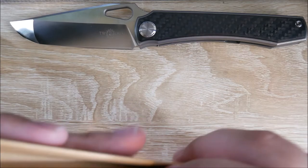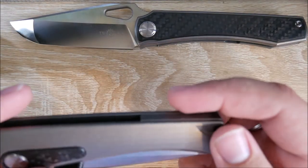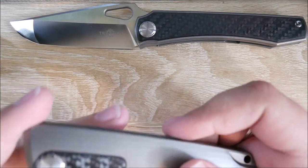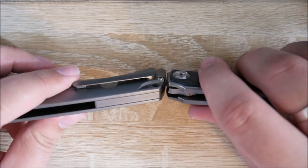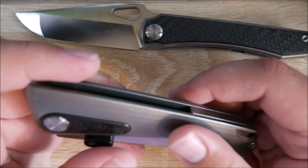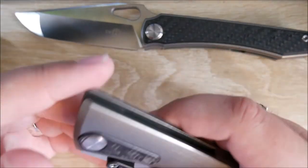Next up, we have the TS-80. This is codenamed the Yeager. I really like the guy who does this design. You can find him on Instagram — I believe it's under Vintesse Design, V-I-N-T-E-S-S-E. This knife — I thought it would be thinner or thicker than the Stingray, but they look like they're about the same. The Stingray may be a little bit thicker, honestly. Same specs: D2, carbon fiber, and titanium. This one does weigh a bit more.